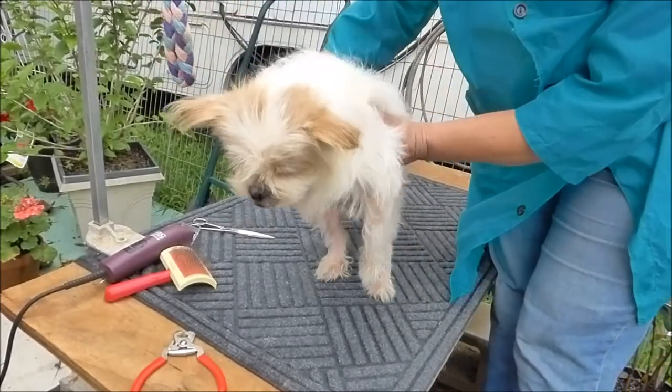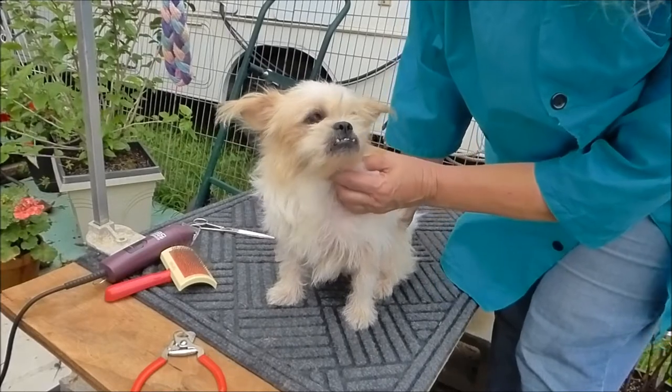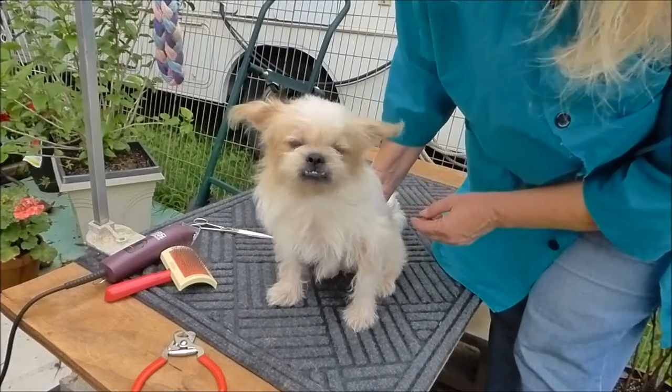We're going to turn this creature into a puppy dog. He's going to go from Ewok stage to puppy dog stage. You ready for all this?